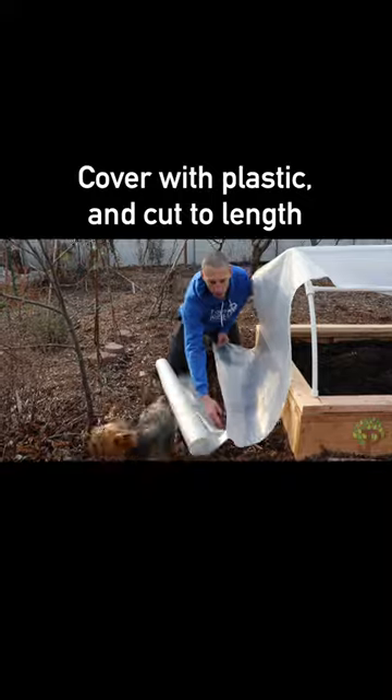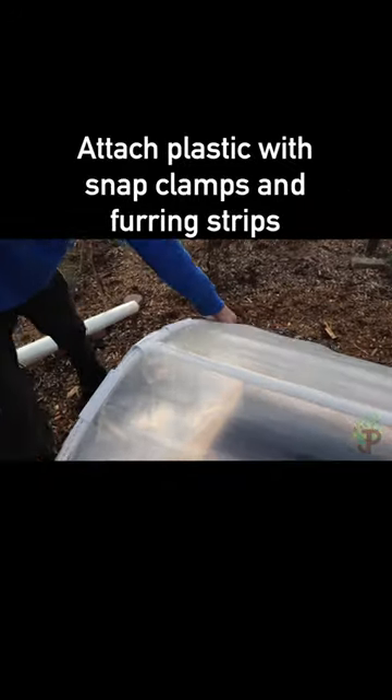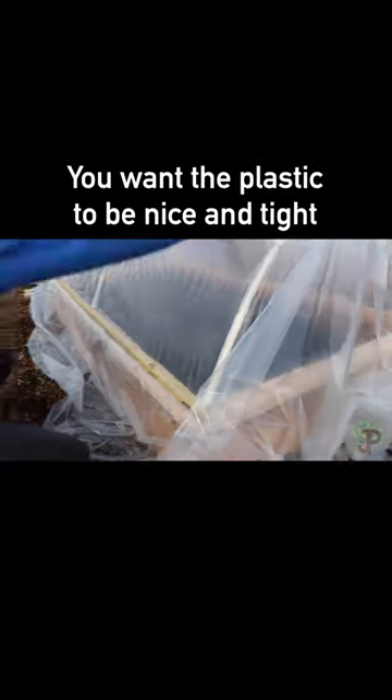Cover with plastic and cut to length, then spread the plastic over the bed. Attach plastic with snap clamps and furring strips. You want the plastic to be nice and tight.